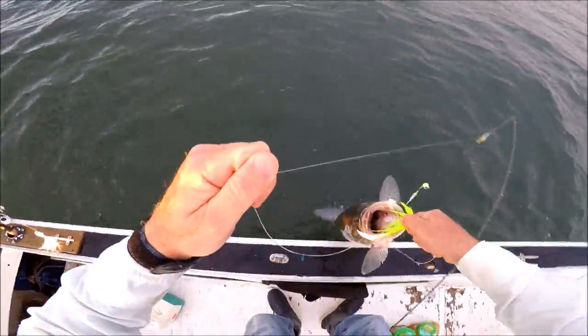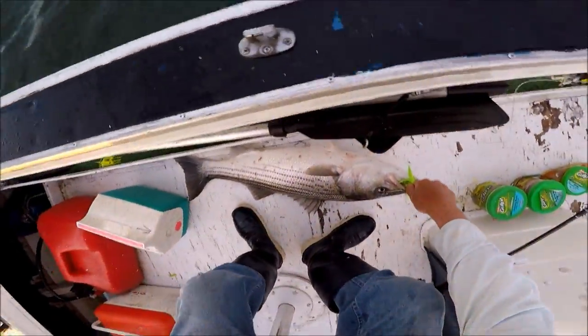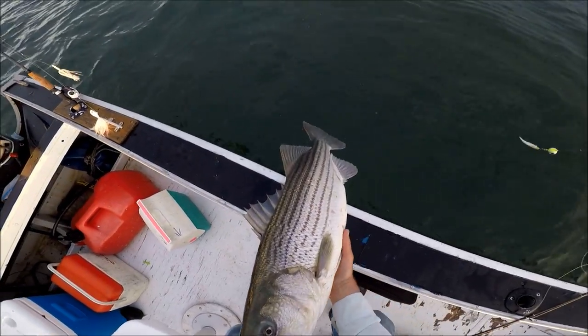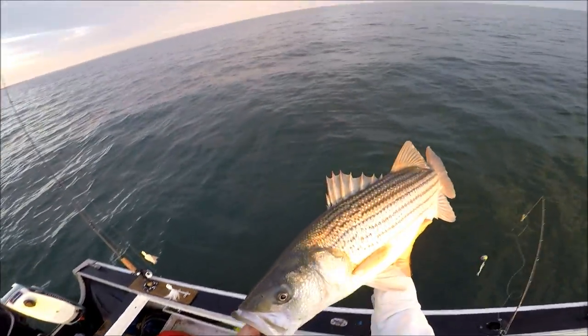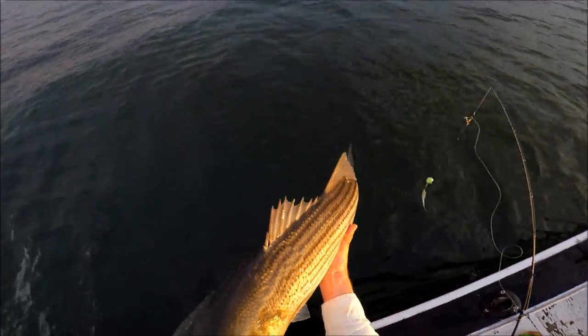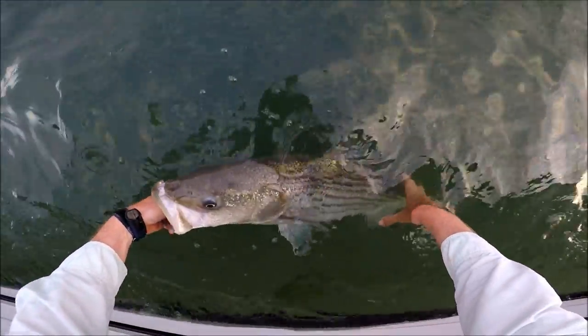This is no way to land a fish if you care about losing them, but I'm going to let them go anyway. A nice way to start the trip — and actually this is supposed to be a sea bass trip, but I wanted to do a couple of striper drifts first and then move on to the sea bass grounds.